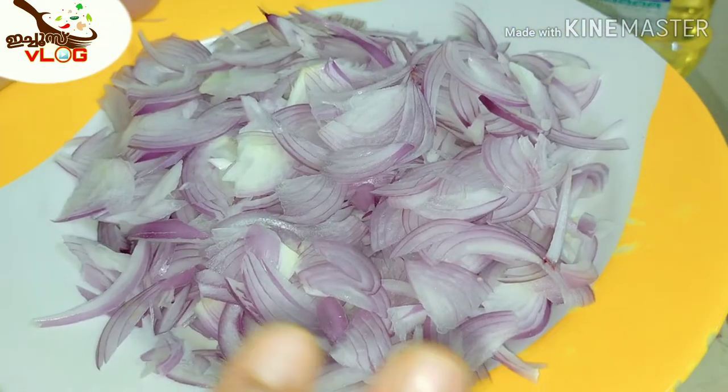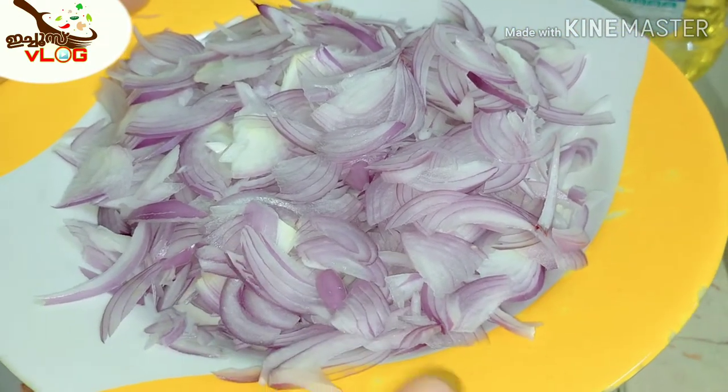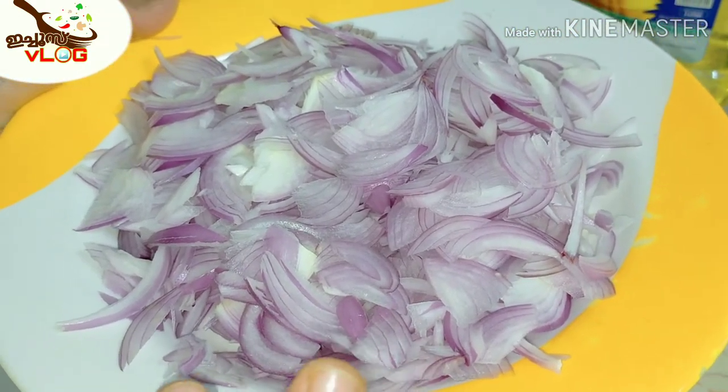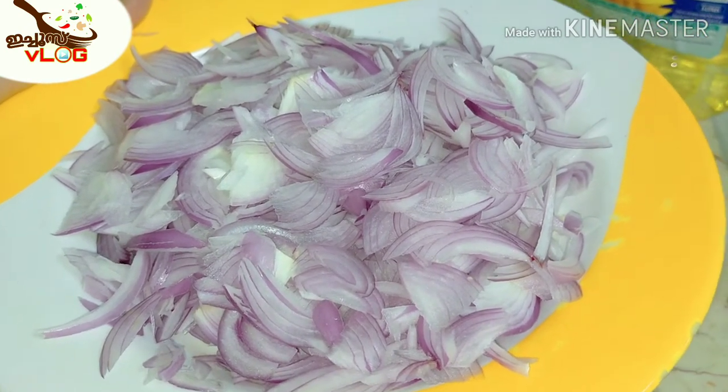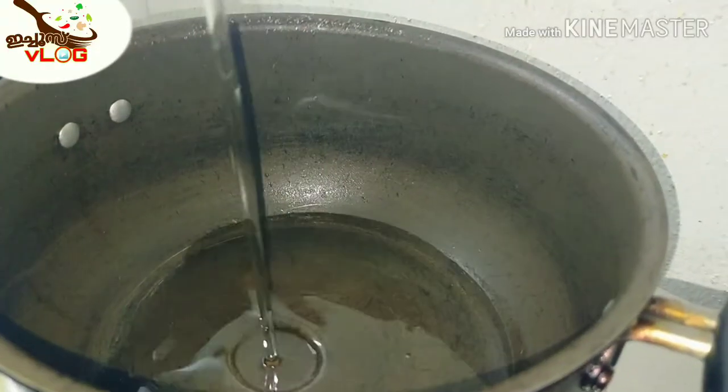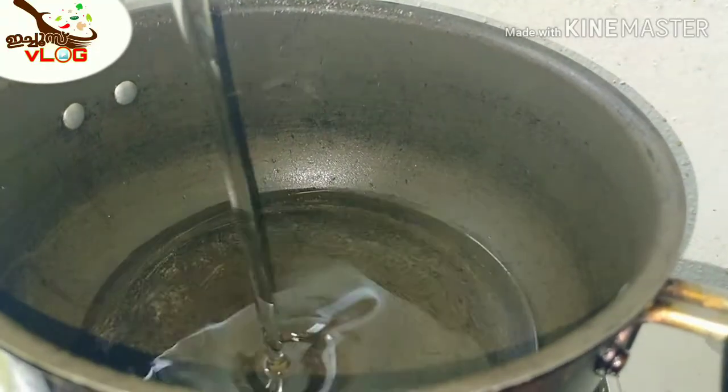This recipe is very simple for us to make. I will add a bit of salt. Put a pan in the pan and put a bit of salt.